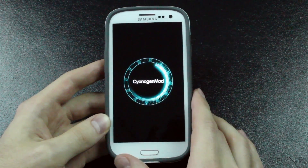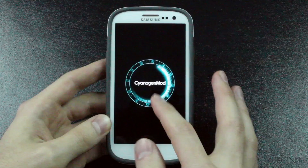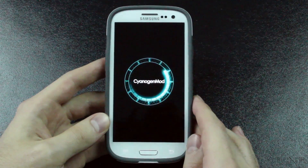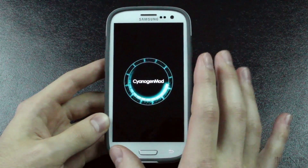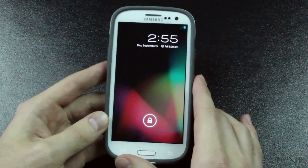This is the new CyanogenMod logo and boot-up logo. It used to be something different before — it had a 9 on the bottom — but this is their new one included with this nightly build that I have installed. This is the nightly build from the end of August; I'm not sure exactly what date it is, so this probably isn't the newest one they have, but it's the nightly build I have installed.